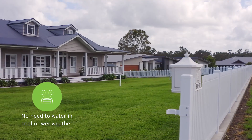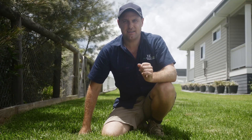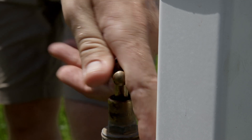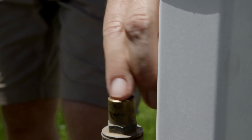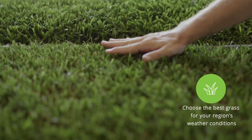Cool, wet weather gives you a break from lawn watering. If you have a sprinkler system set on an automatic timer, check it frequently so you can turn it off during times when it's not needed.